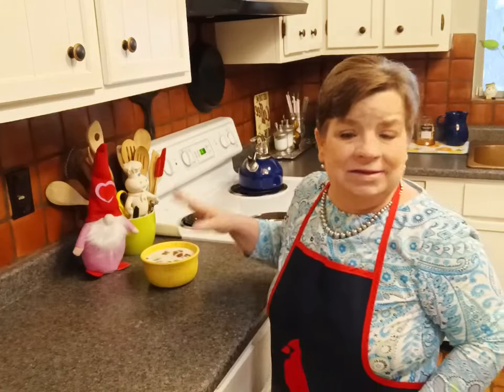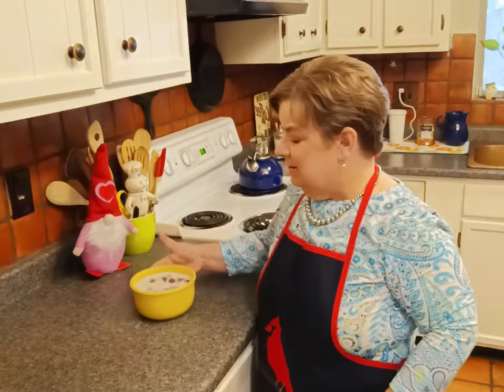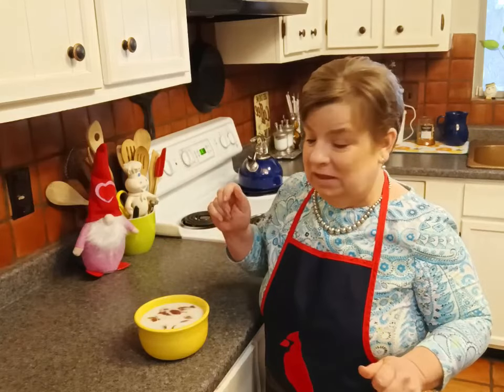If I had really considered it, I would have put this in something that has a lid so I wouldn't have to use plastic wrap. I would use one of those food storage containers, but the container isn't quite big enough, so I'm going to put some plastic wrap on this. I've got it in a safe place in the refrigerator so I don't have to worry about anything bumping it or spilling it.